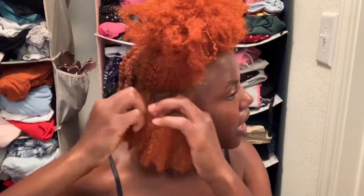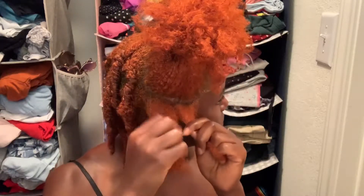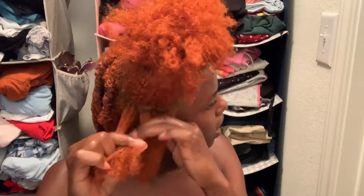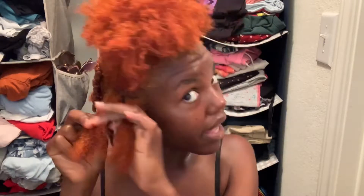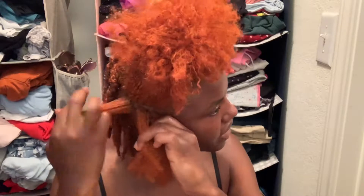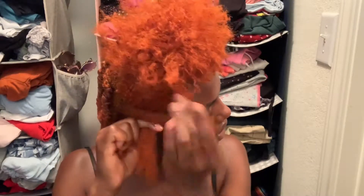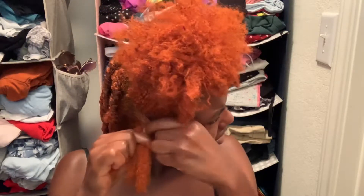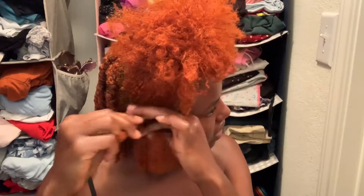To do your three-strand twist, you're going to part your section into three smaller parts, like if you were braiding. Then you're going to take just either of the outside sections — it doesn't matter which way you go, whichever way is comfortable for you — and you're going to take it and bring it all the way over to the other side. Just carry that all the way over, and then you're going to do the same thing to the piece that ends up on the outside. You take it and bring it all the way over.